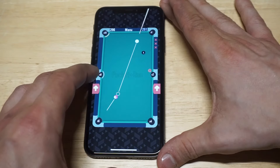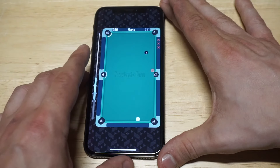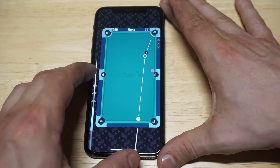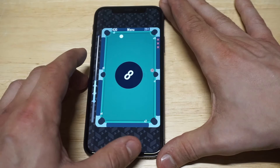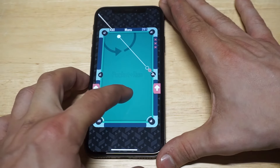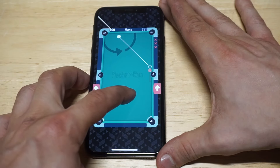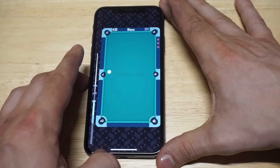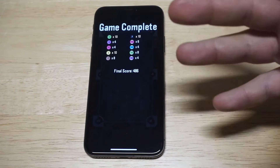Looks like it's gonna be pretty close for me here. We're down to the last final two — man, it's tough. All right, here we go — oh! We did it! Completed a game right there. Really proud of that last shot, that was actually pretty ridiculous.